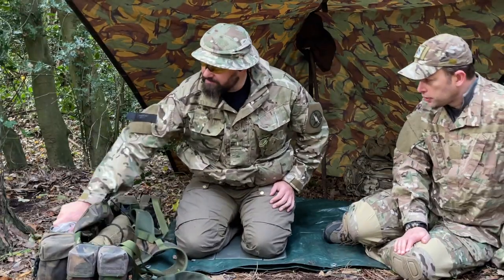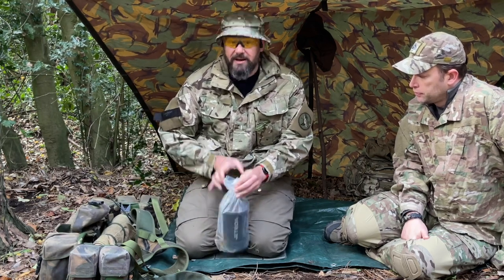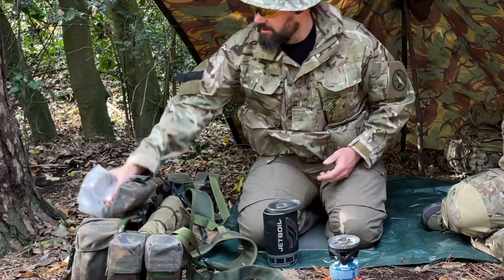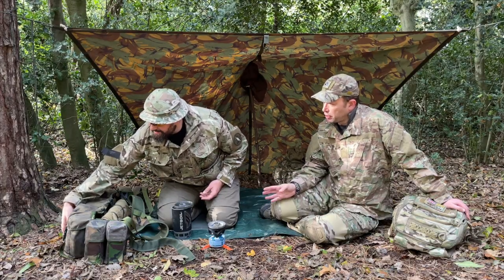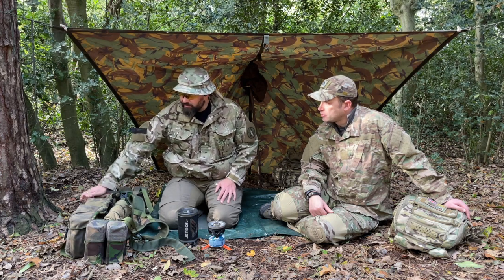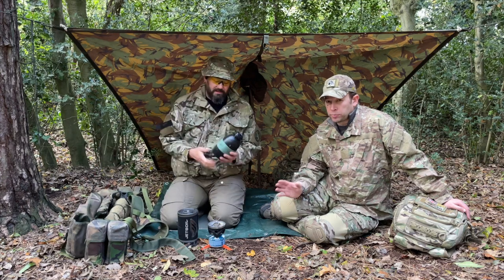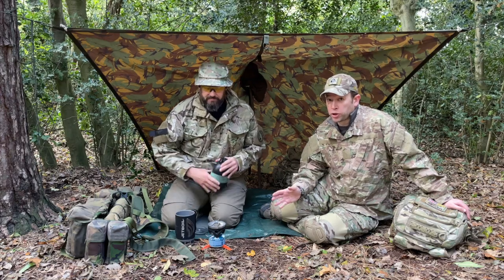So first thing — I'm going to get my jet boil out. It's in my pouch. My webbing's staying near me so I can pick it up at any point, and my weapon would also be near me. I keep my most common drink items with my jet boil so I don't have to open another pouch to get them out. I run two water bottles in my webbing. My left one is the one I normally drink from when out in the field. My right one is the one I'm cooking with — I've got a hand and a weapon, it's obviously much harder to get to that one, but I can get to the drinking one one-handed.